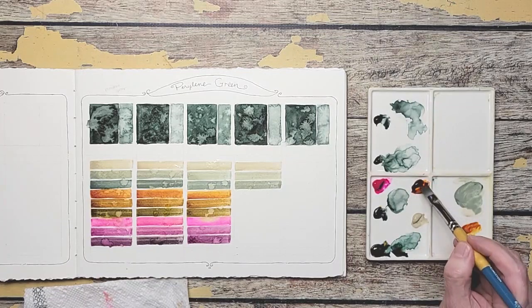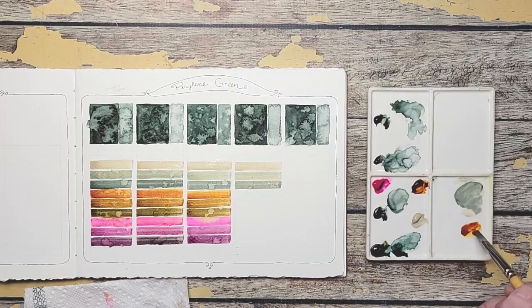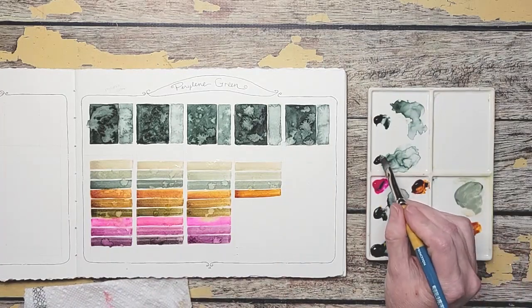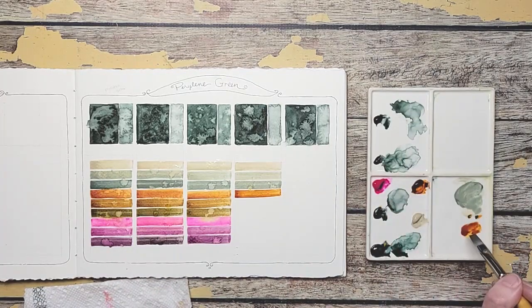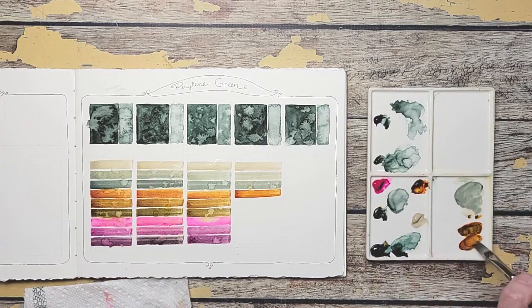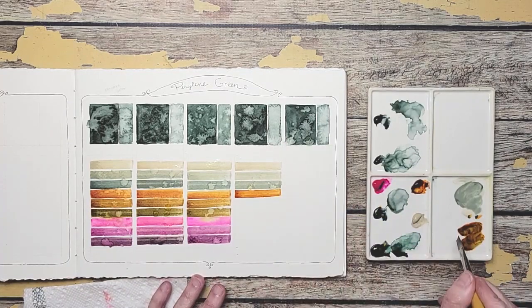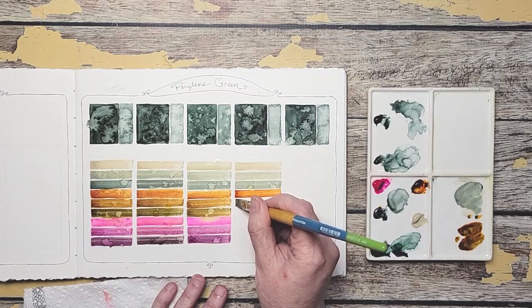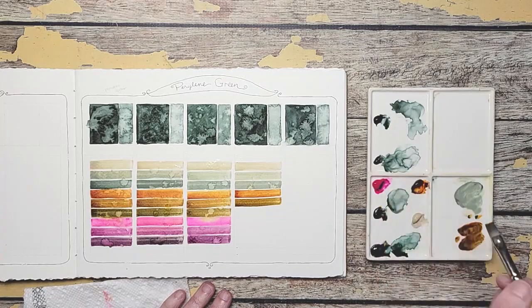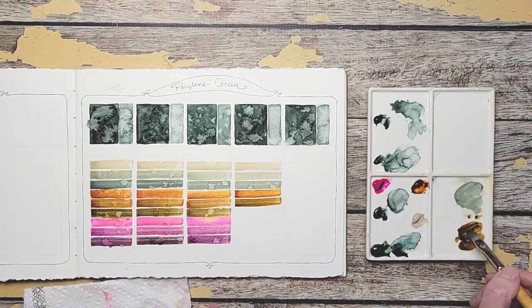Quinacridone Gold Deep now. What a beautiful color. So as I'm going through, are you thinking to yourself what you would create with these colors? What would you use them in?